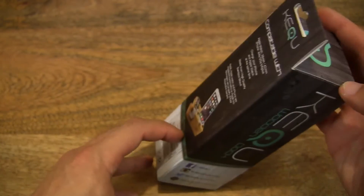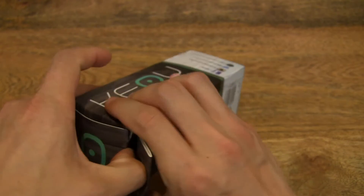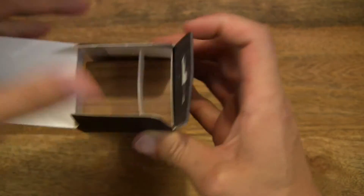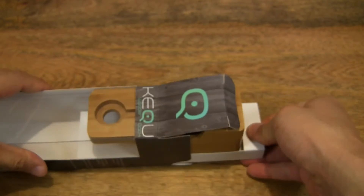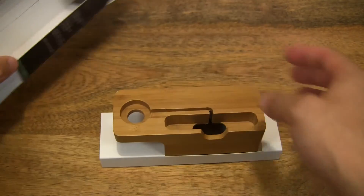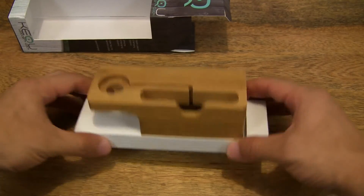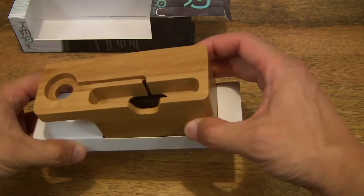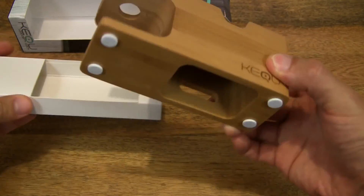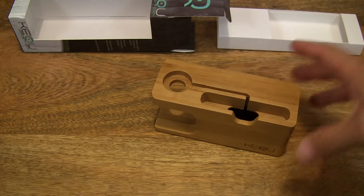So let's go ahead and open up the box, slide the stand out from the box and set the box to one side. And we simply lift the stand out and up from the card tray right there.